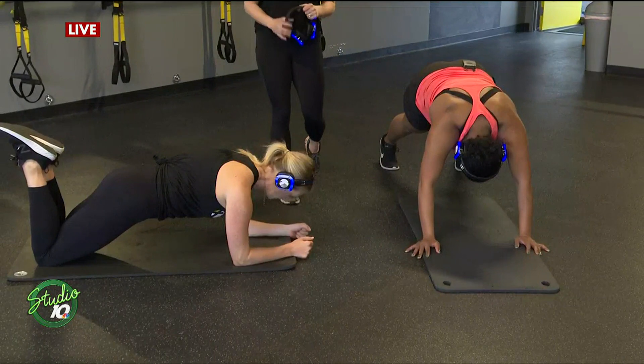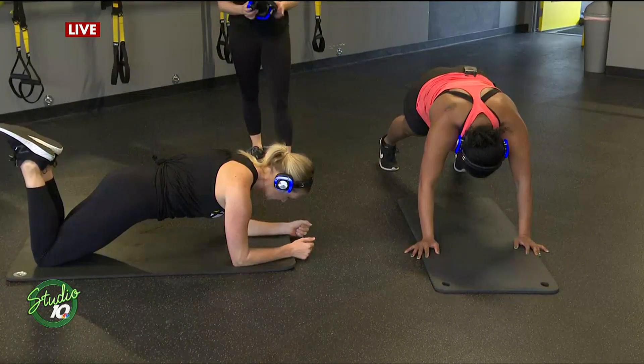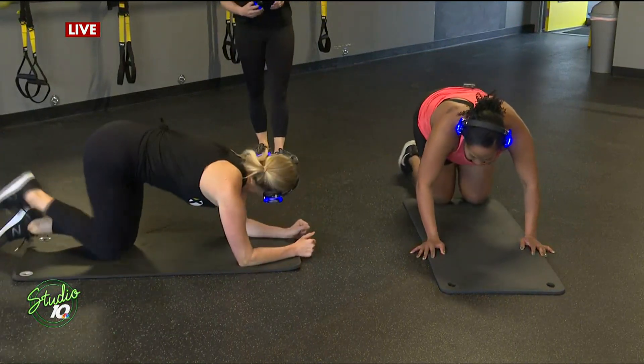Let's hold it for just 10 more seconds — nine, eight, seven, six, five, four, three, two — and come to all fours. Give yourself a couple cat cows.